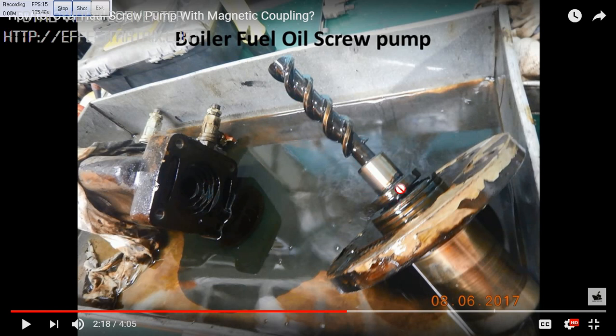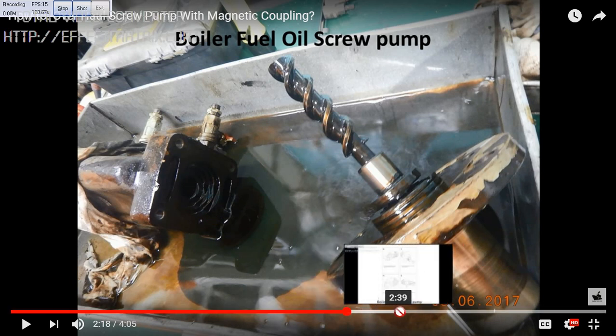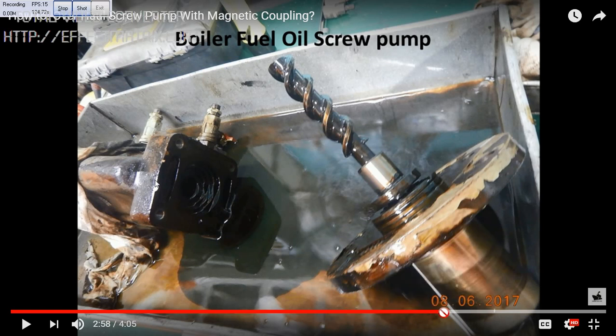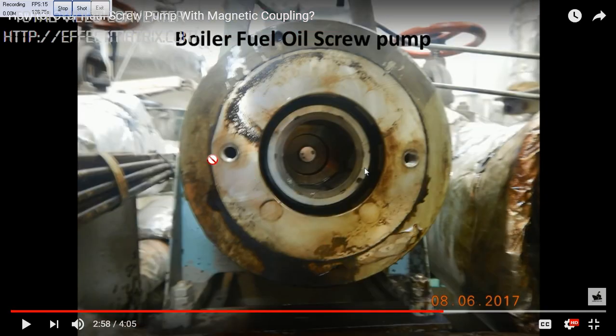There is no leakage. If there is any leakage, it will also be within the magnetic coupling — it will not come out even if there is any slight leak. This is very interesting because this magnetic coupling normally people do not open it, because it never leaks.